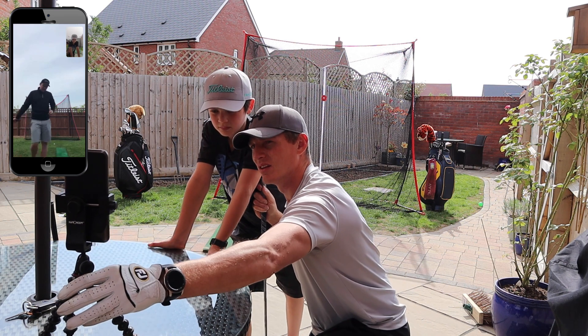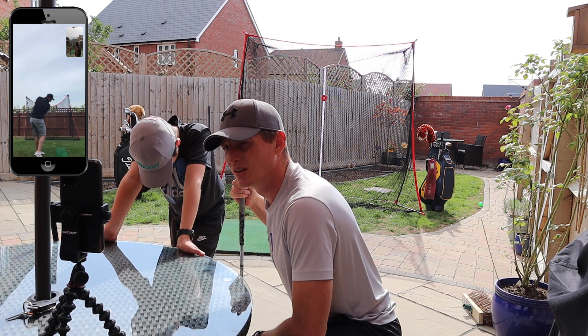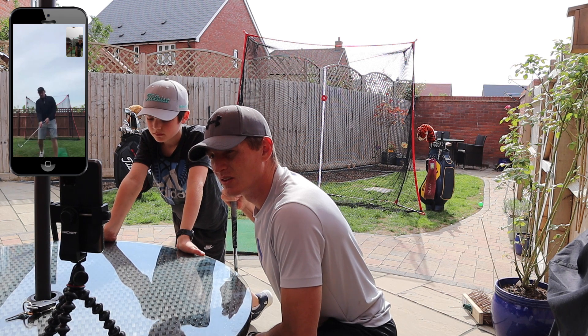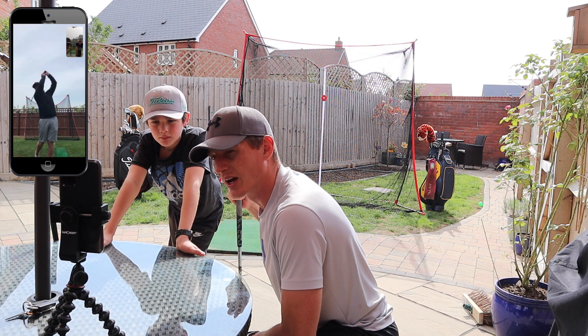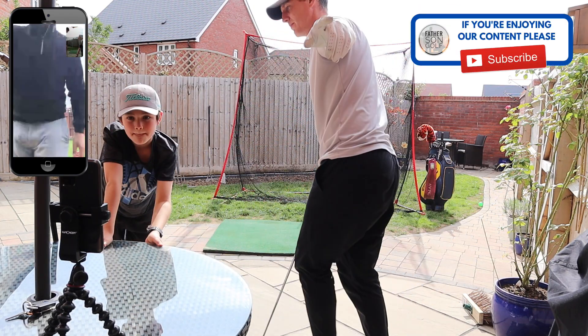So when you want to go hands around the corner, try and feel like your right arm, as you finish, is more horizontal across your chest — as opposed to being really high like this. Let's give that a feel, give it a go.